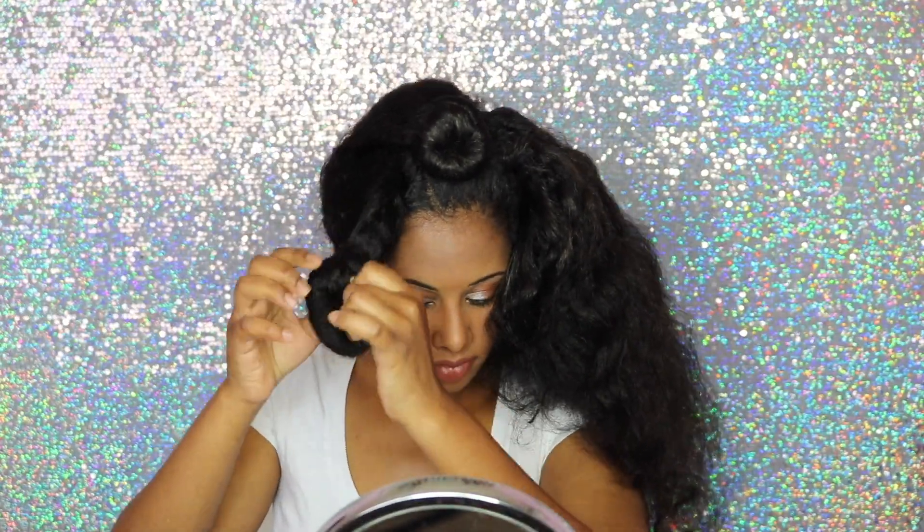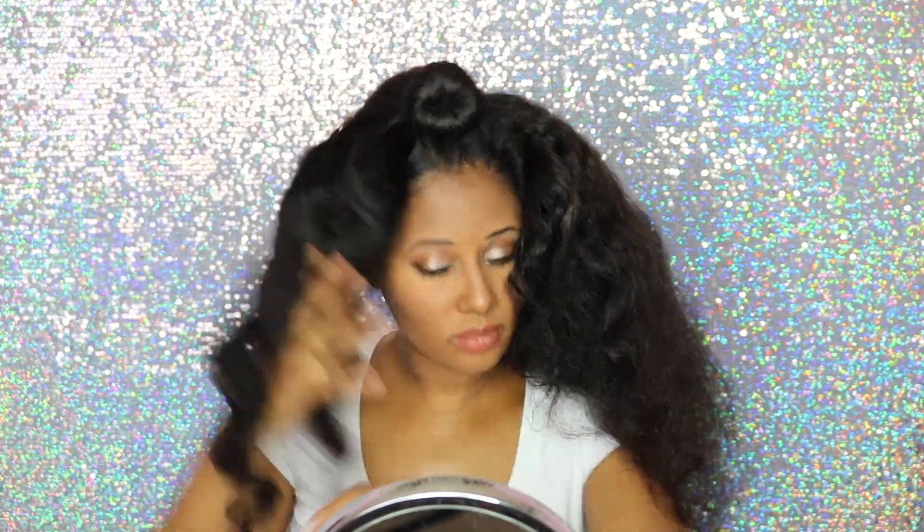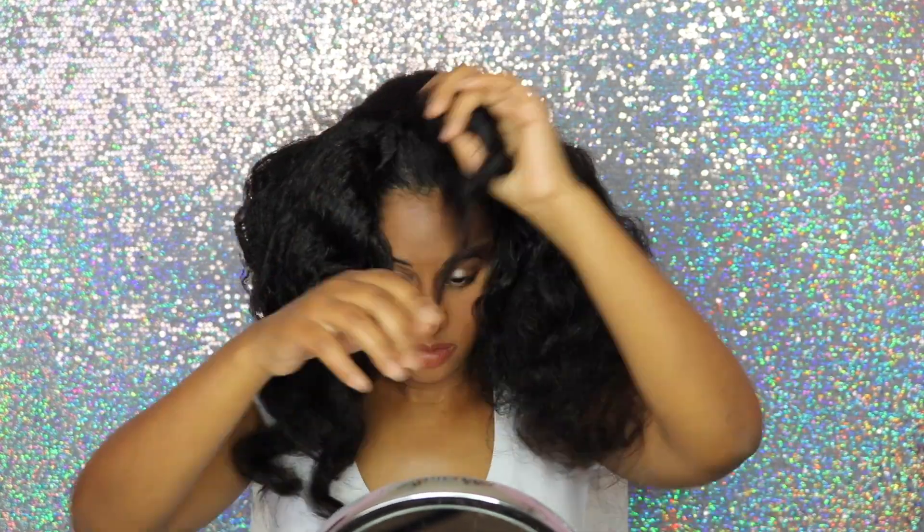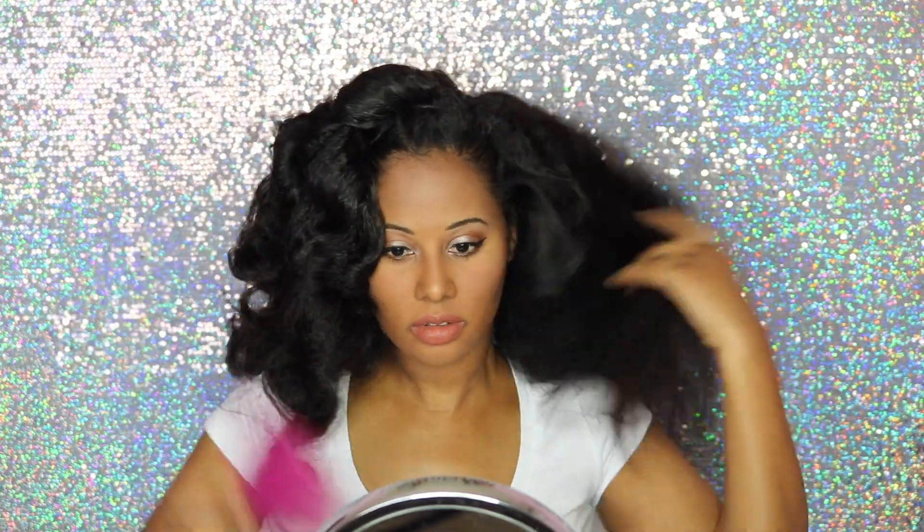I took it down in the morning. As you guys can see, my hair looks really thick. It looks really healthy. It actually looks like a cloud because it has so much volume. I don't think I've ever had this much volume in my hair. So if you want your hair to be voluminous and thicker, definitely give it a try. Thank you guys so much for watching and I'll talk to you in the next video.